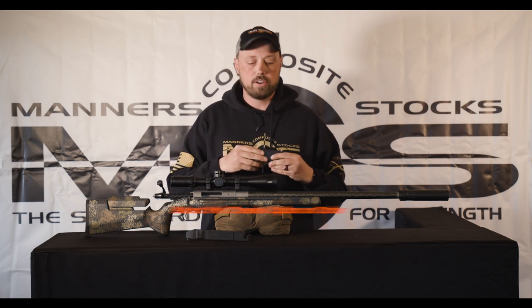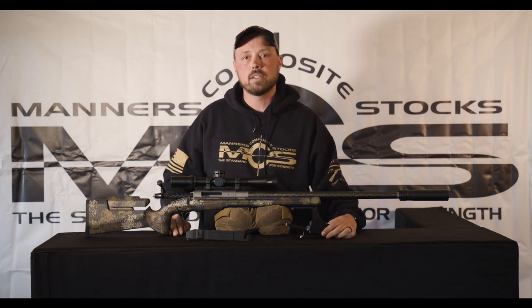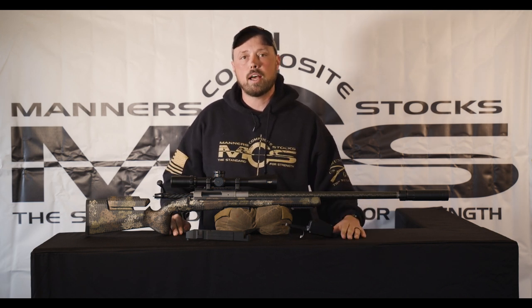It's going to mount up repeatable and accurate and you're off to the races. For more information check out Manners Composite Stocks at our webpage www.mannersstocks.com or give us a buzz.